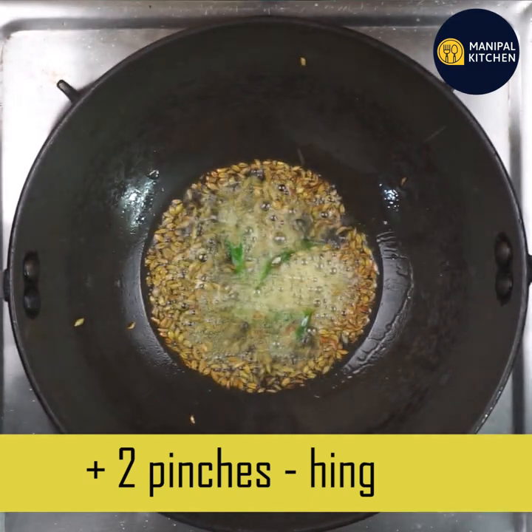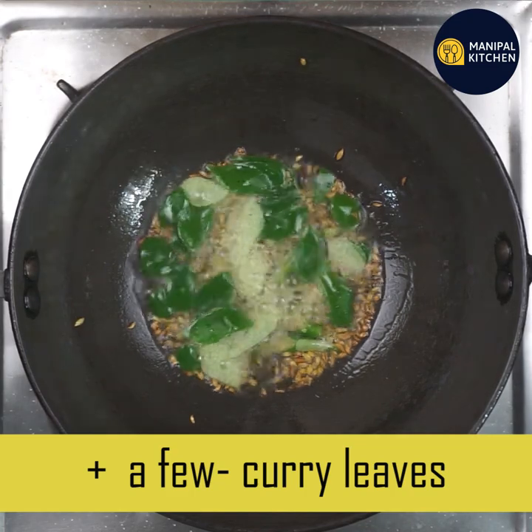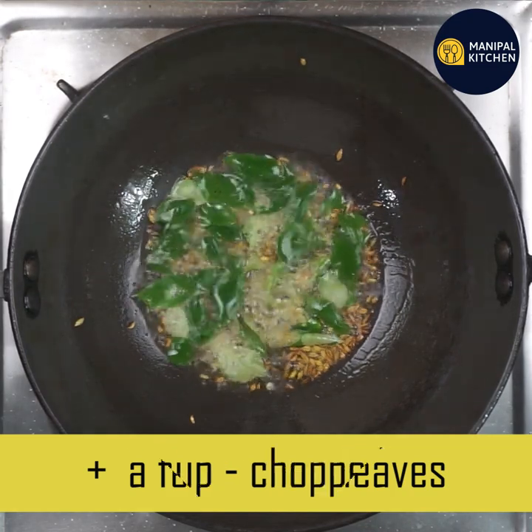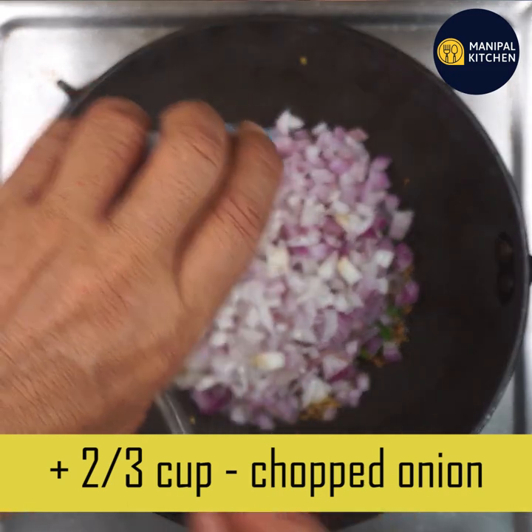Tomato is actually healthy. There are major dietary sources of the antioxidant lycopene. This is the best part — it helps with heart disease and cancer.